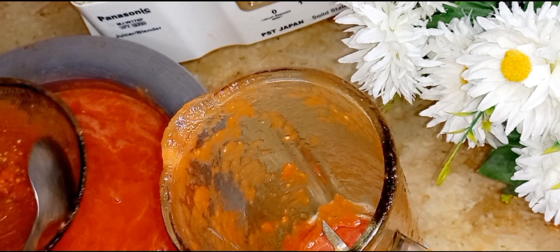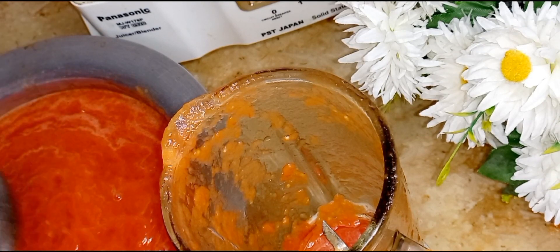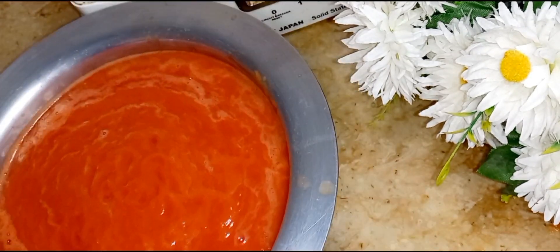So we will strain it now. The rest of the waste material — the seeds and skin — we will set aside and discard.